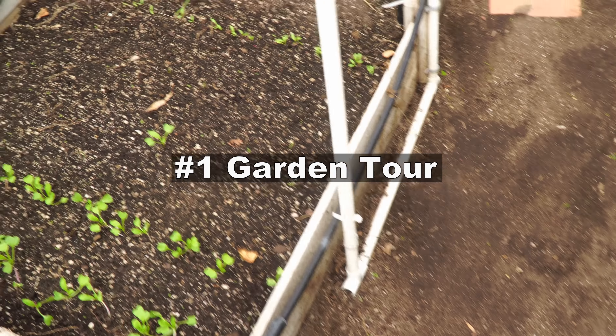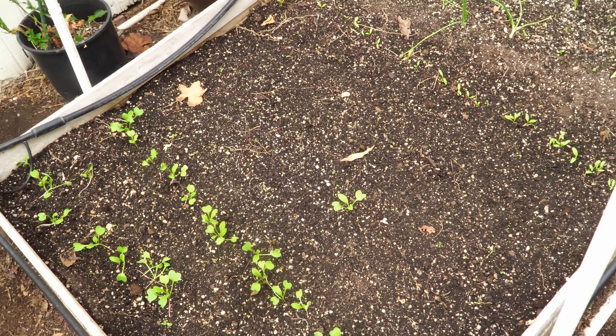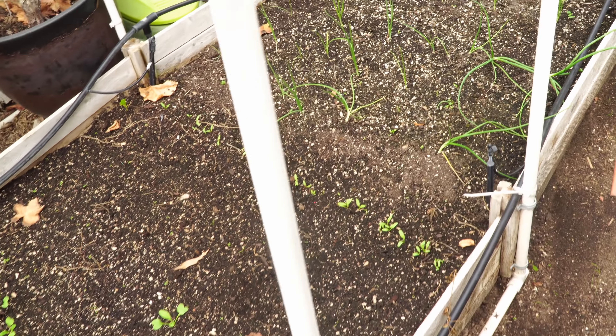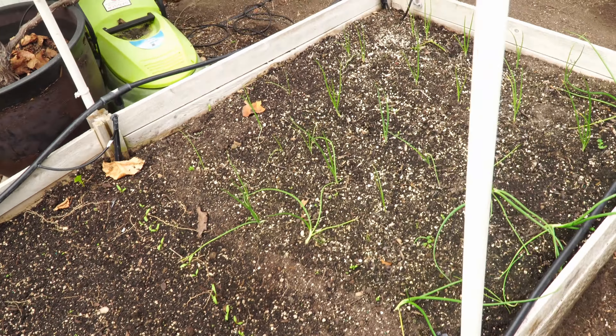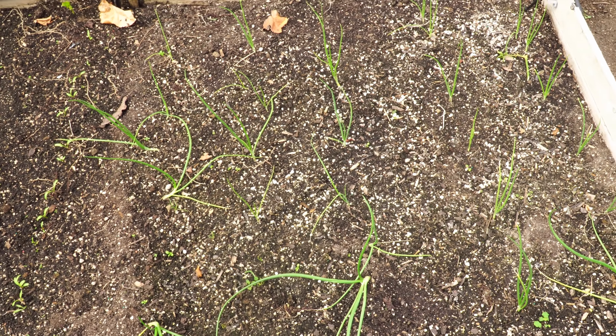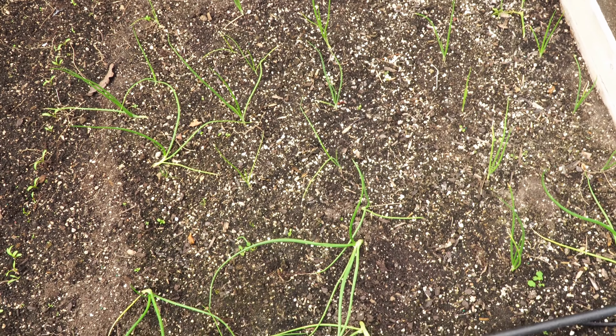Starting with the garden tour, in our first bed we have sowed some radish seeds and as you can see they've sprouted into some seedlings, followed by some spinach seedlings. These are the onions that we planted a couple months ago and they have been growing pretty well so far. This is a good time to start onions if you haven't already.